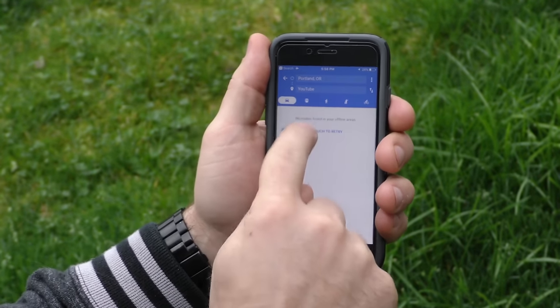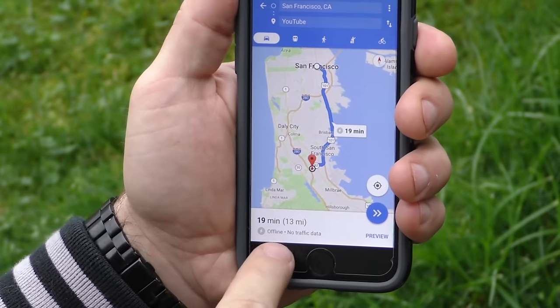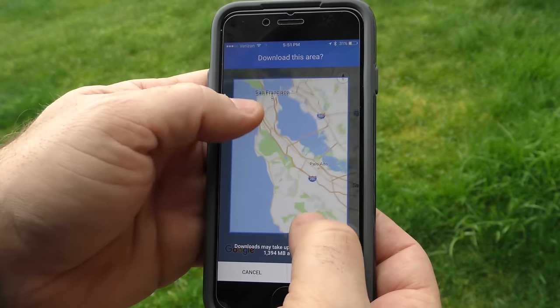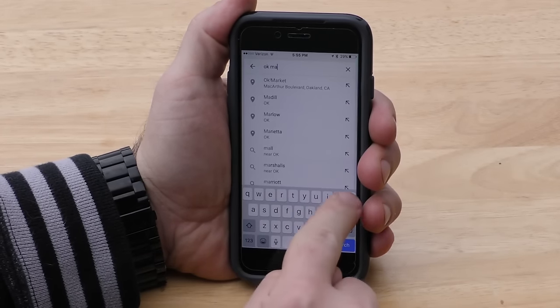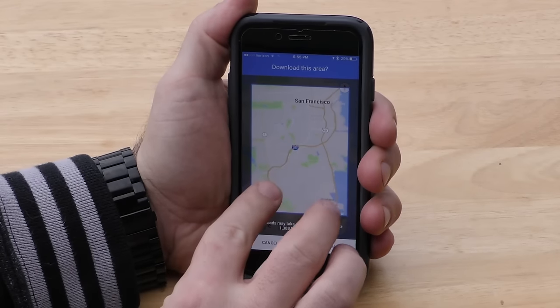Ever struggle with getting directions to a desolate area without signal or Wi-Fi? Use Google Maps offline by typing 'ok maps' and the visible area within 10 miles will save for future access. Zoom in on a part of the map that you want to save for later, then tap the search bar, type in 'ok maps,' and hit the search button. Once it's saved, you can access the map even without a data connection.